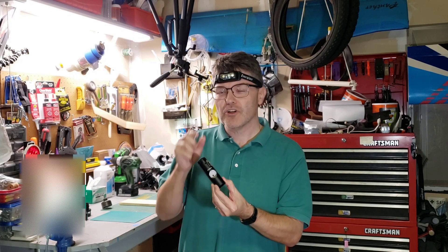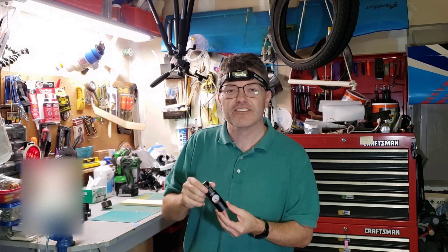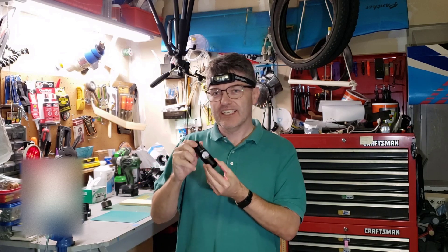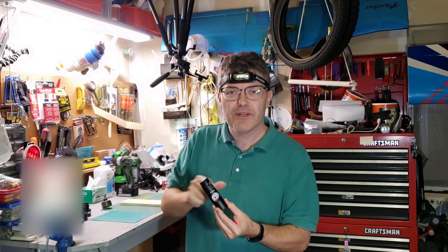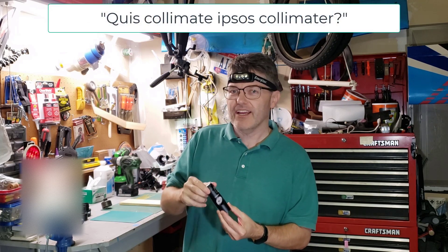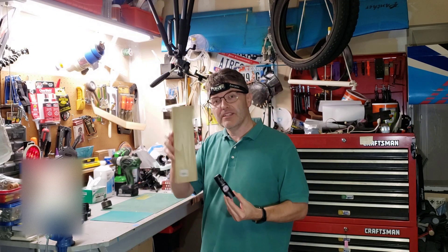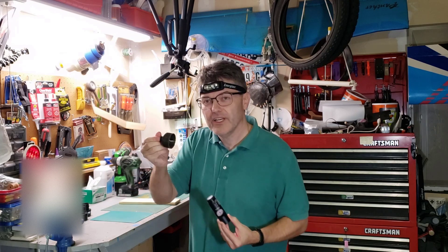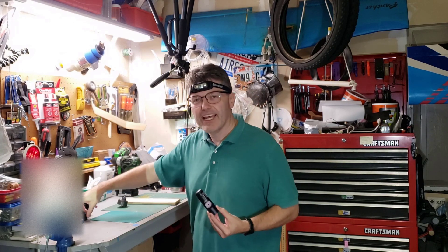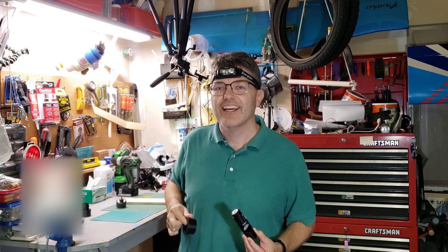These laser collimation tools are super popular for aligning the optics on your reflector telescope, but did you know that a lot of these laser collimation tools need alignment themselves? In this video I'm going to show you my cheap and easy way to collimate the laser collimators using nothing more than a piece of wood, a two inch hole saw, and a two inch to inch and a quarter eyepiece adapter.